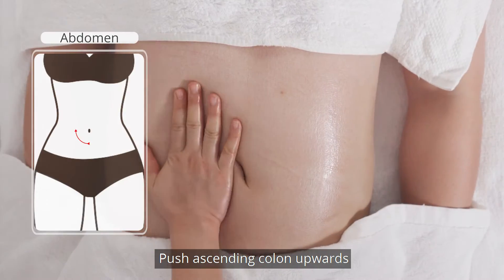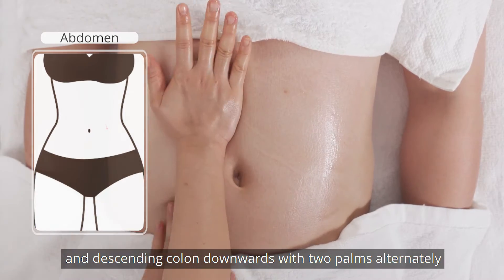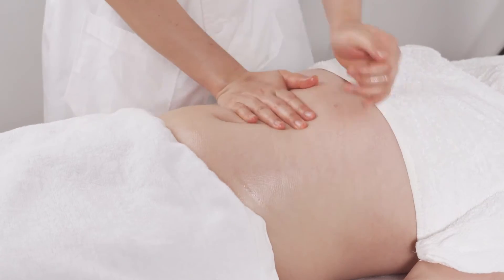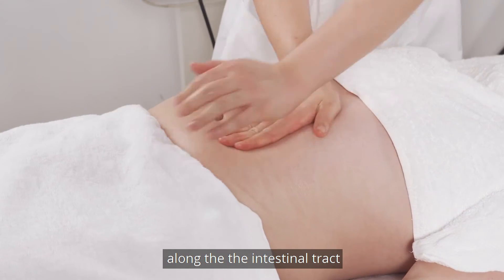Push the ascending column upwards, the transverse column horizontally, and the descending column downwards with two palms alternately 3-5 times. Please note: perform the abdomen treatment clockwise along the intestinal tract.